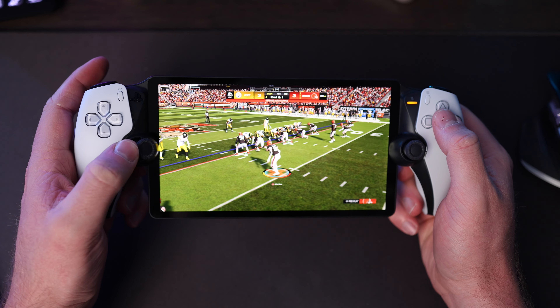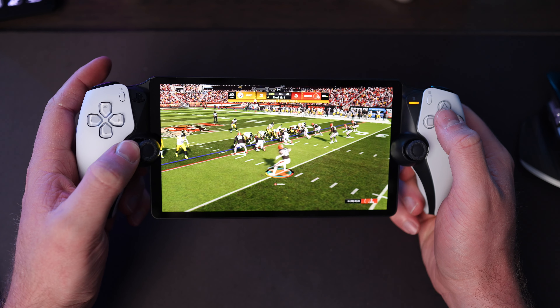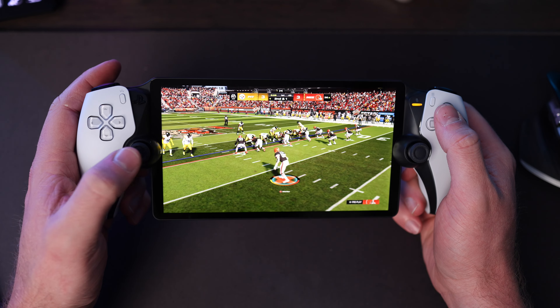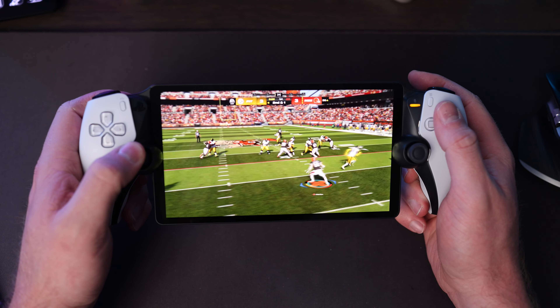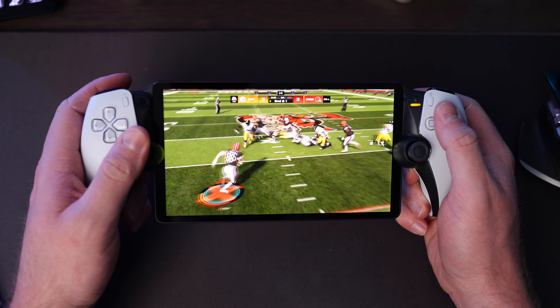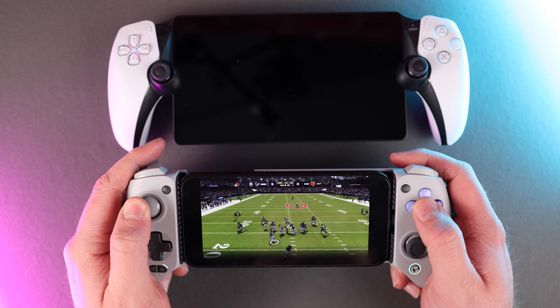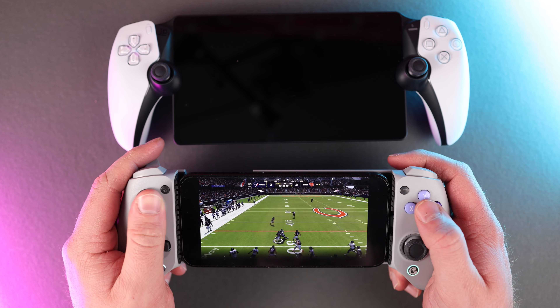One thing to note is that no matter how good your WiFi is, you do have to get used to a small amount of input delay. Even when my connection was very solid, it felt like there were a couple of milliseconds of delay between what I see on the Portal screen and a normal controller and TV. Network stuttering also rears its ugly head quite often, making anything competitive pretty much impossible. However, the Portal's network performance has nothing to do with the device itself — using your phone with Sony's remote play would provide the exact same experience, so this is not a knock on the Portal.